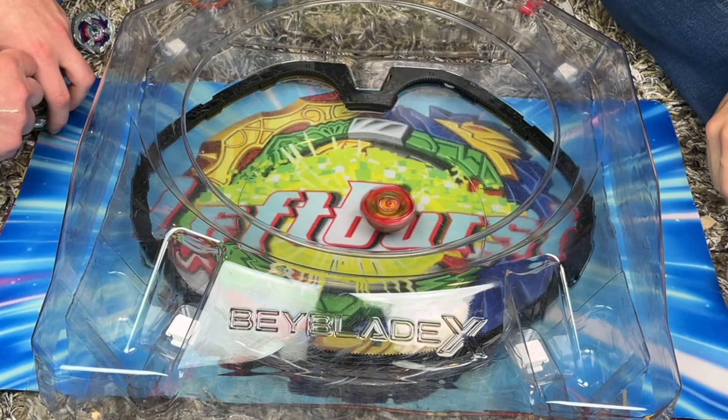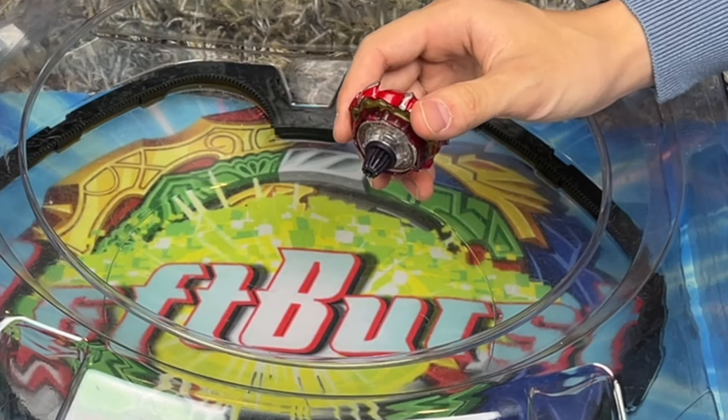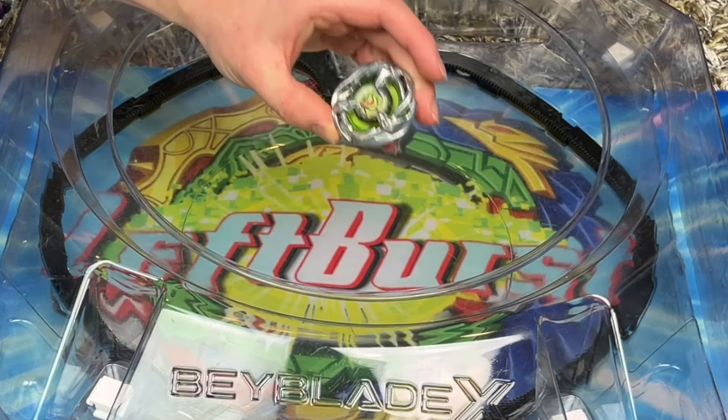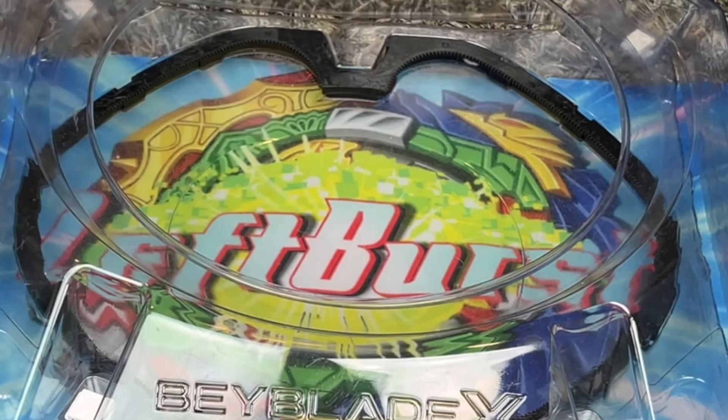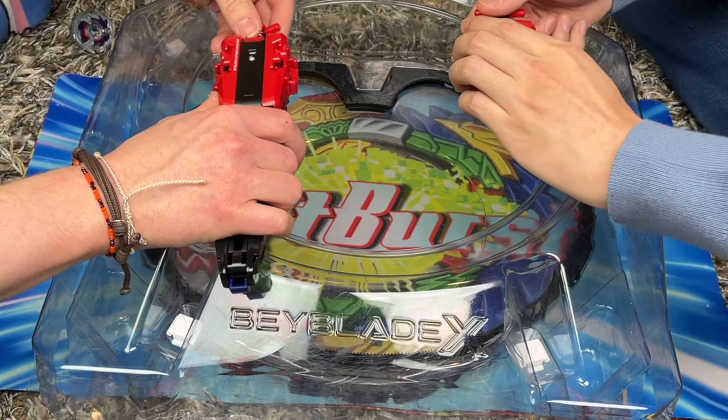Here we are at the stadium with Phoenix Wing. I switched it out for my dented one - no, we just did some practice launches. His opponent will be Wyvern Gale - super strong Beyblade, good at stamina, lasts forever. Let's see how it does. I'm also going to use the red launcher. Three, two, one, go shoot!